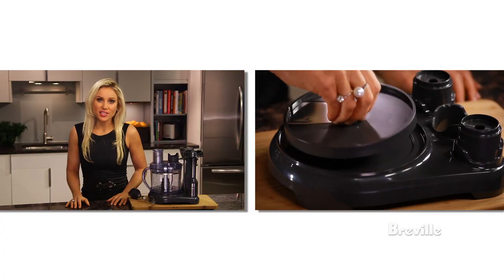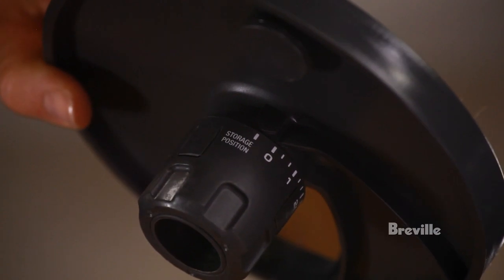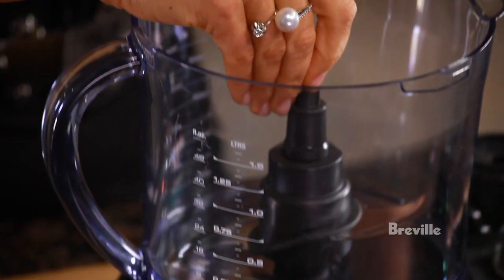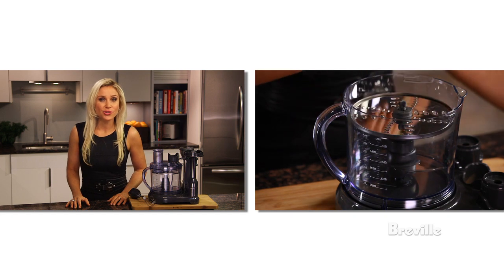To store, put the adjustable slicing disc under the food processing bowl and make sure it's in the storage position. Then place the S-blade and spindle in the processing bowl and put the reversible shredder on the spindle. Now lock the lid on.